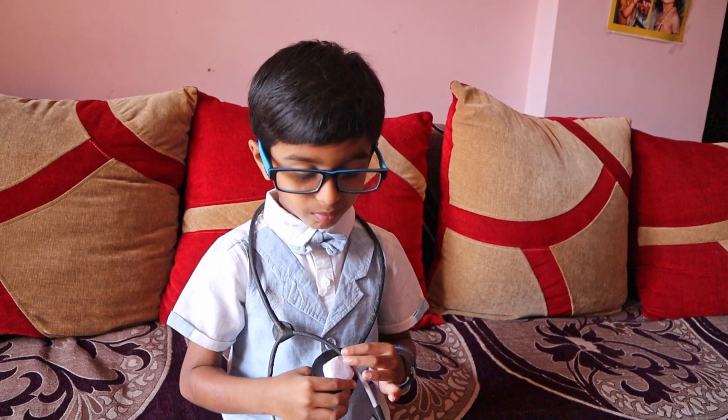How is my doctor kit? Do you like it? How is my doctor get-up? Is it nice?